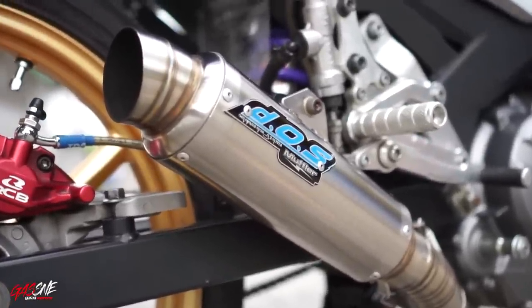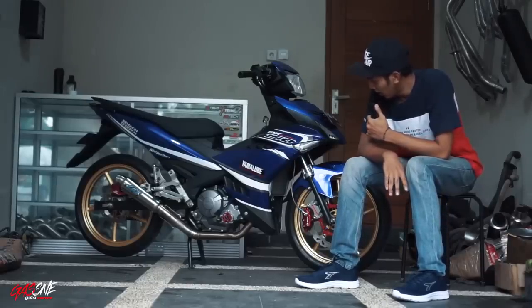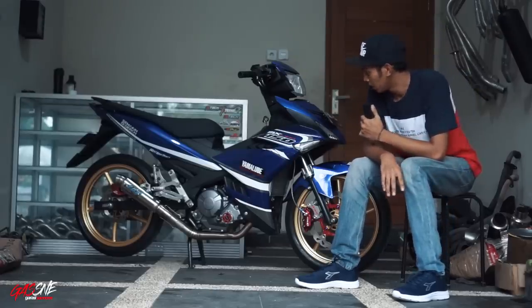Jadi untuk reset lahiran, hitungannya dari Mechanics Anony Motorsport. Untuk CC yang dibutuhkan motor ini, nanti CC-nya akan disebutkan di belakangan. Yang jelas untuk knalpot, dia pakai DOS Muffler full-system.